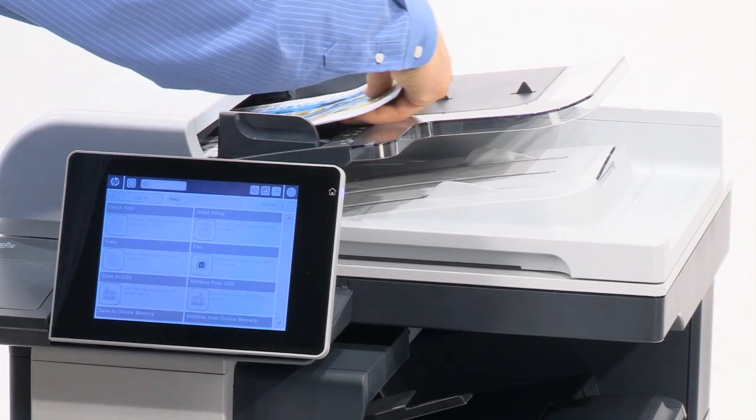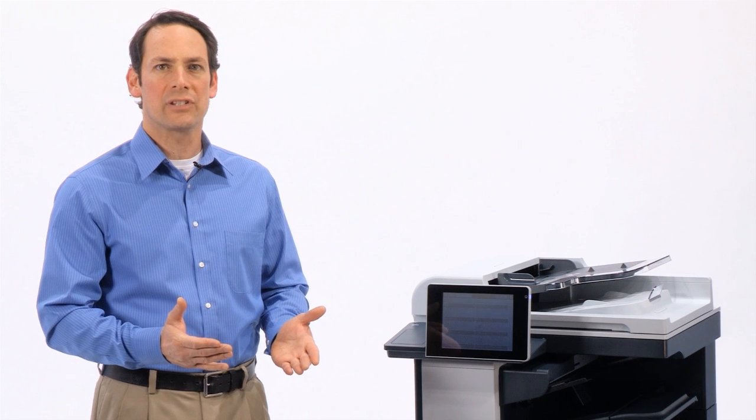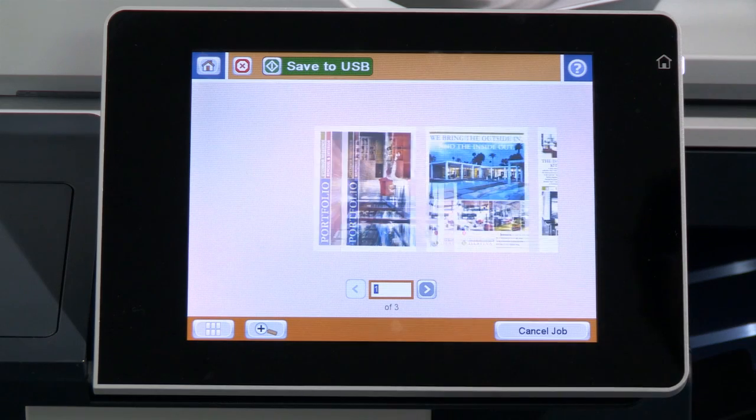Just place your document in the automatic document feeder and choose your scan settings. To initiate the scan, press the preview button in the upper right hand corner of the touch screen.